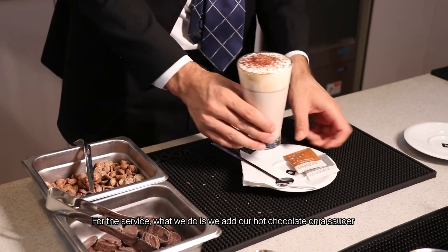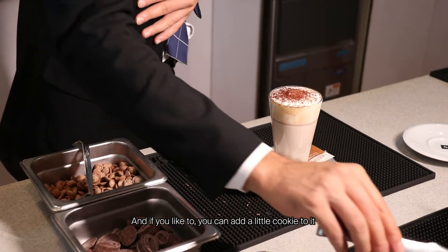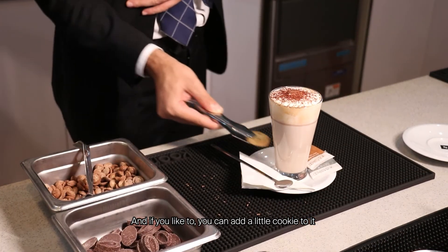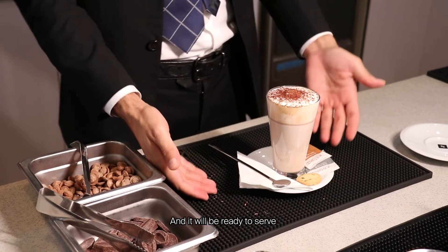For service, we'll place our hot chocolate on a saucer, and if you'd like you can add a little cookie to it. And then it will be ready to serve.